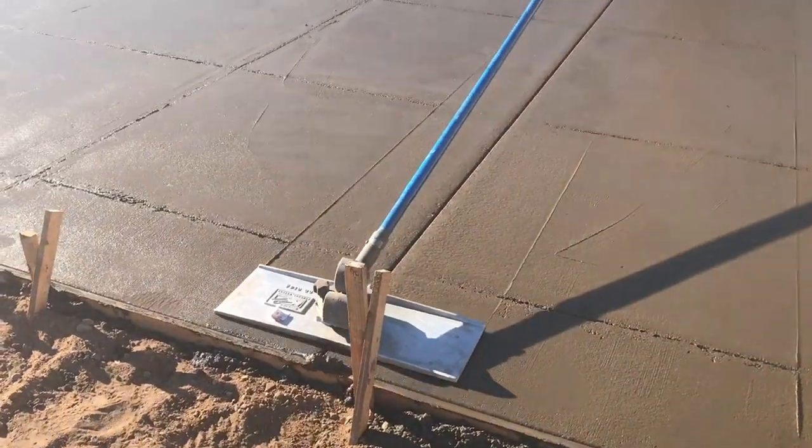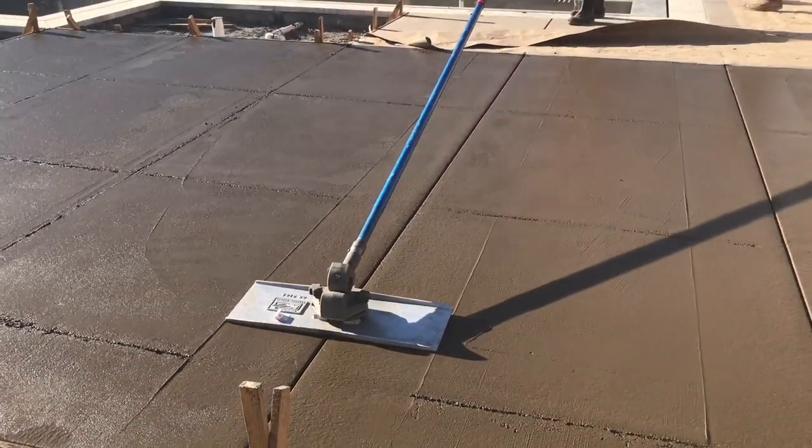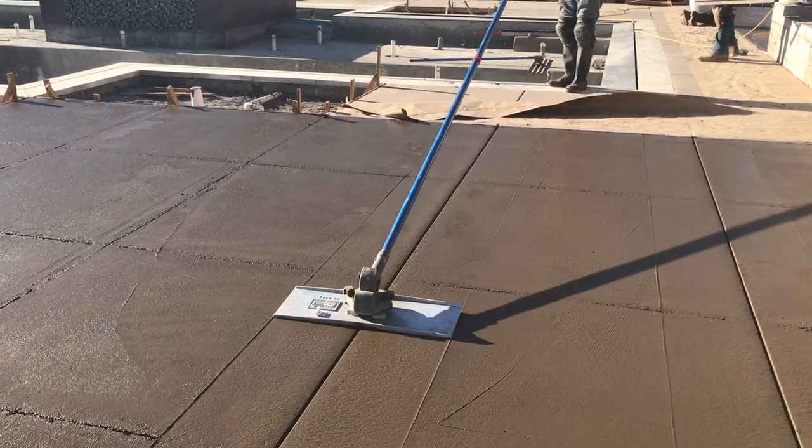The Magvibe Pro can be attached to a Clancy Groover, as shown in the video. It moves the aggregate out of the way and brings cream to the joint.